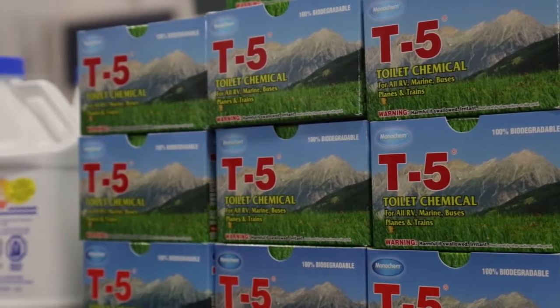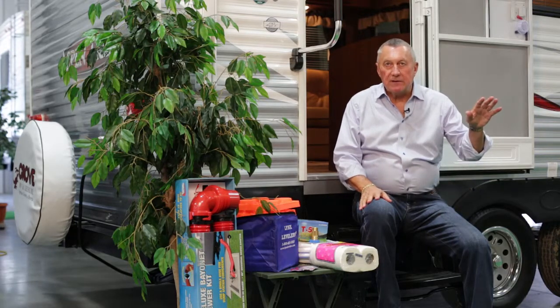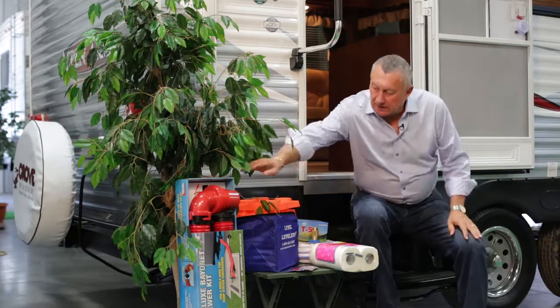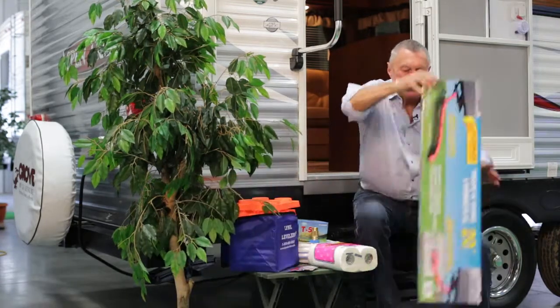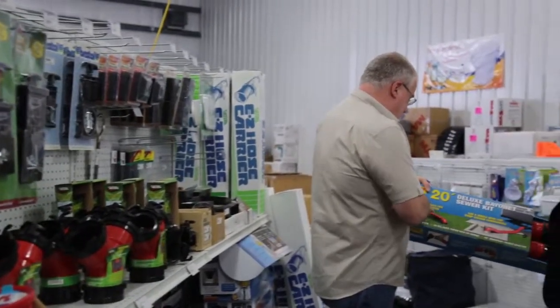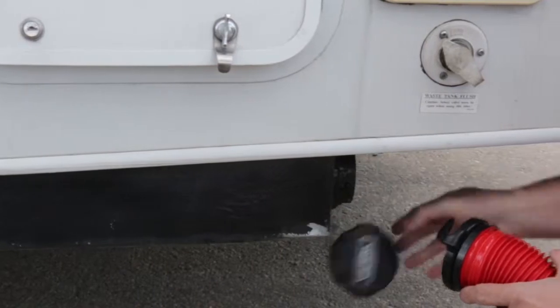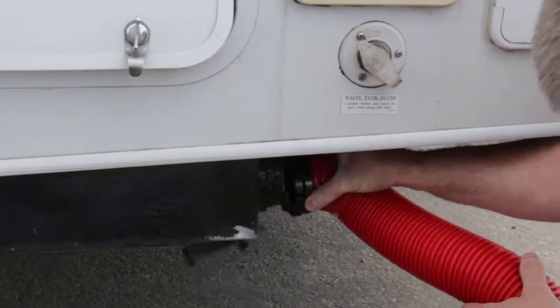The tank is emptied when you get home or at a campsite using a sewer hose that connects onto the travel trailer and then down into a hole or waste dump outlet.